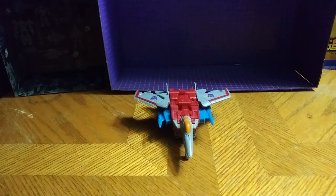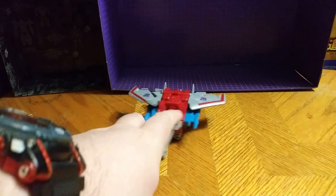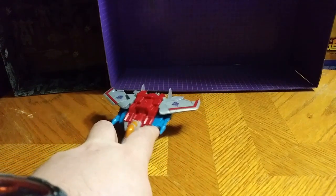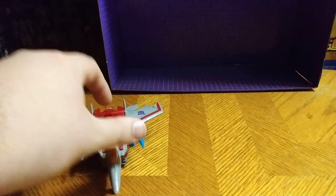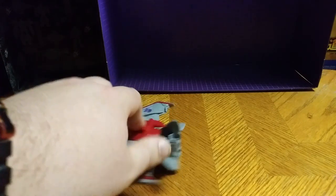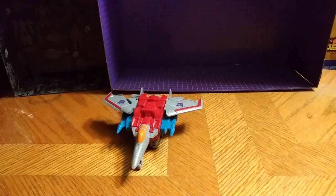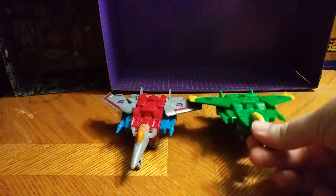First and foremost, I like the details on this guy — the painted cockpit, the guns on him, the paint on the wings is really good. Half of these thrusters, which they are better looking. Good figure. Now for comparison, here he is next to his wave mate, Acid Storm.